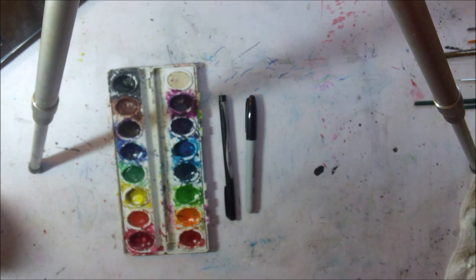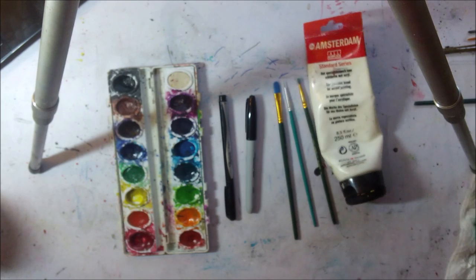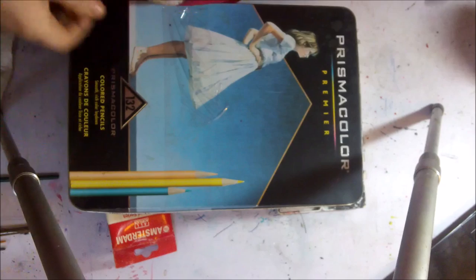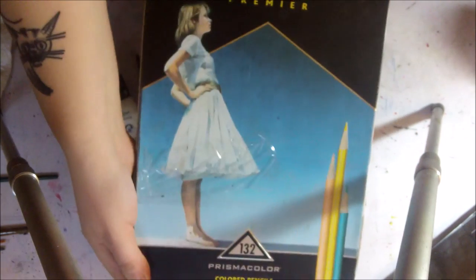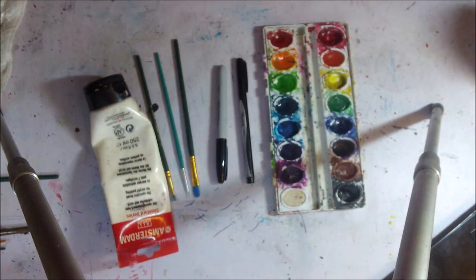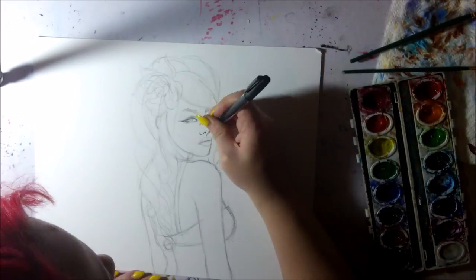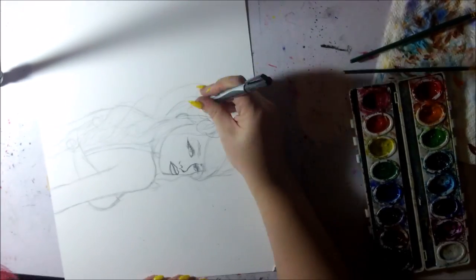I used Sharpie fine tip markers as well as a variety of paintbrushes in different sizes. For highlights I used white acrylic paint, and I also used Prismacolor colored pencils. The paper I used was a Strathmore brand Bristol board — it's 100 pound weight and comes in a pad of about 20 sheets.